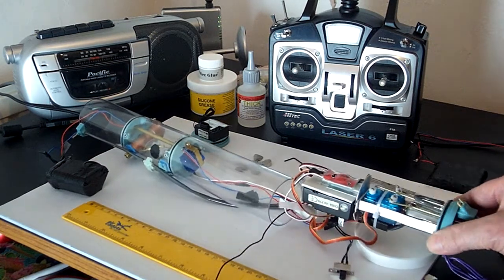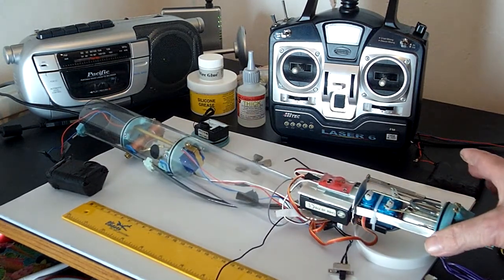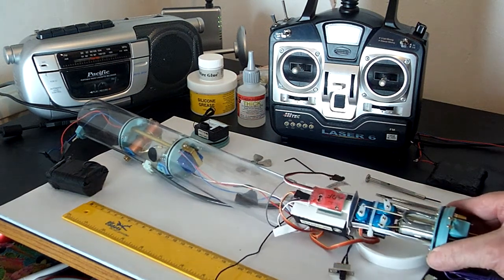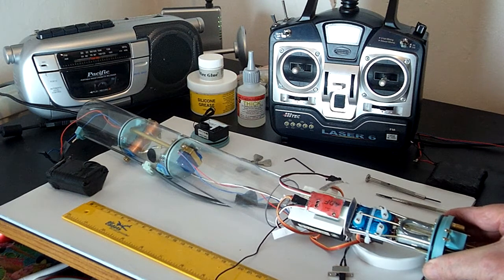And that's going in the Nautilus. Next video, you'll see it in the test tank, hopefully working.